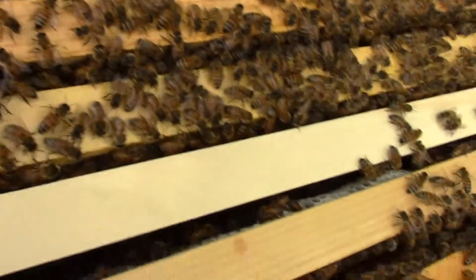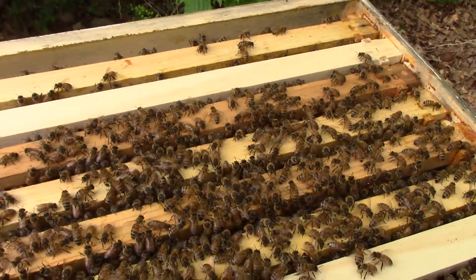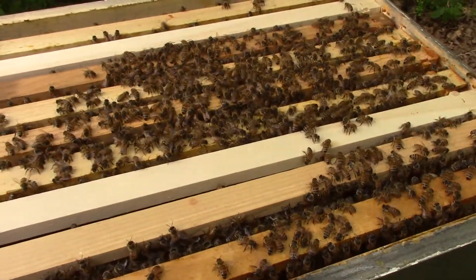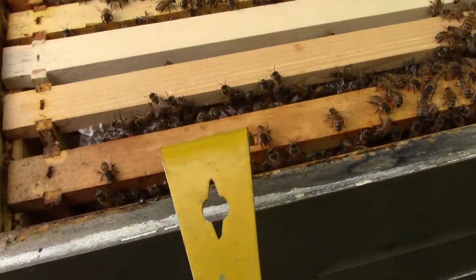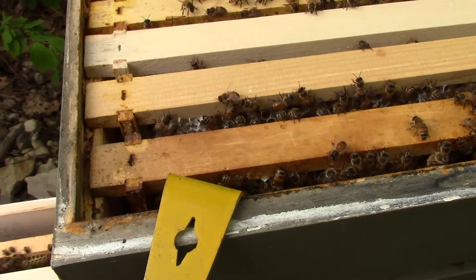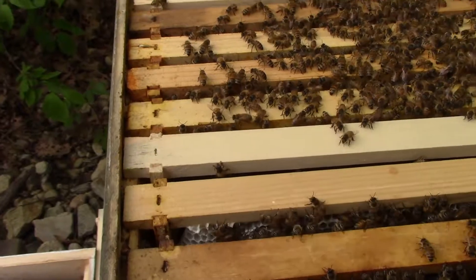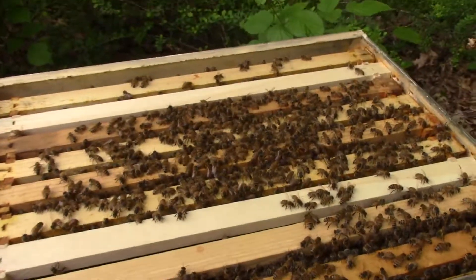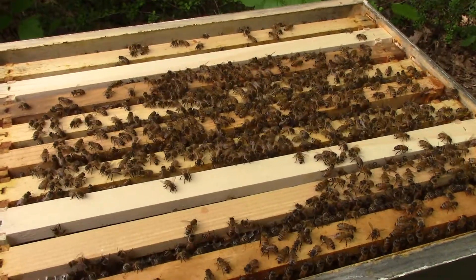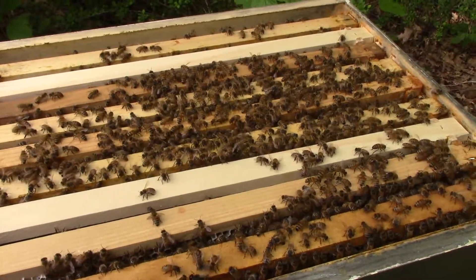Especially if the queen's in there between the frames somewhere. You just put them in gently and slowly push them together. One trick is to take your hive tool and just use it as leverage — push the frames, because they're going to be all gooey with propolis along the rails. This is the stuff that takes the longest, because you gotta be careful and go slow. That's why I spend an hour out here and all I did was just open it up and take a look.